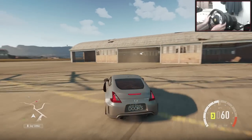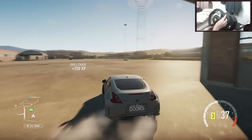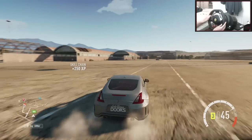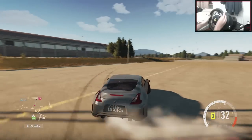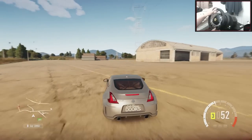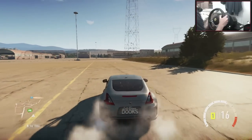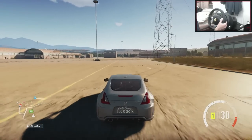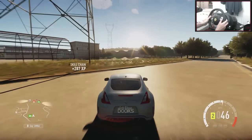It is a Nissan 370Z. It's a personal build. I really wanted a new car to kind of take over from the BMW E36. I just ran that car so much. I just wanted a new car to run. So I'll just show this car off for a little bit, do a few drifts and stuff, then we'll see what's going on, and then I'll show you guys the tune.